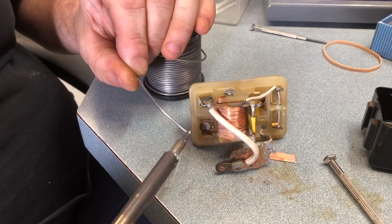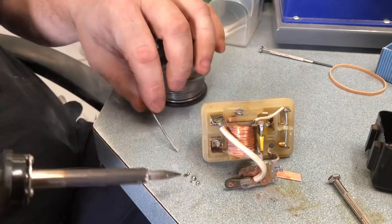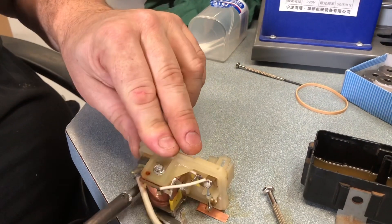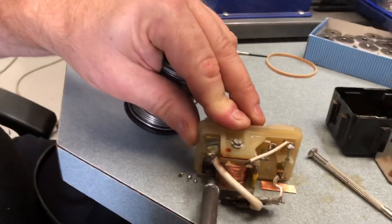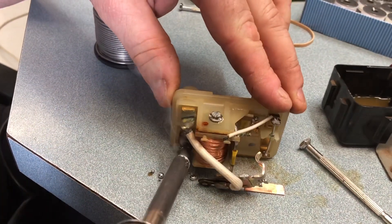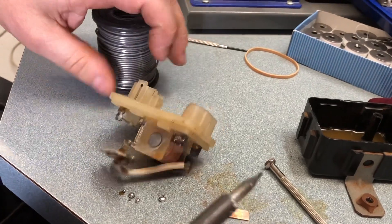So solder is the first step. It's a pretty small soldering iron and it's pretty dirty, which doesn't help. There's a clean spot — there we go, that's good. I'm abrading the surface with the iron while trying to get it hot, but not too hot because we don't want to melt the plastic. The job of the flux is to try and take off some of the oxide as well.